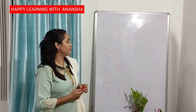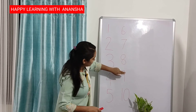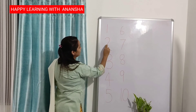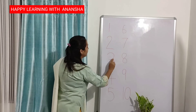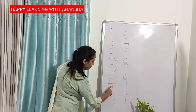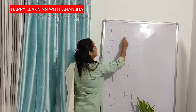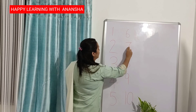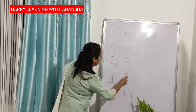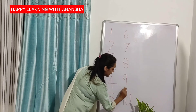Now let's count numbers together. 1, 2, 3, 4, 5, 6, 7, 8, 9, 10. Up to down — 1. Half circle, down, forward — 2. Half circle, down — 3. Standing down, forward, up to down — 4. Up to down, half circle, forward — 5. Half circle, turn — 6. Forward, up to down — 7. Half circle, down, turn, up, full circle — 8. Full circle, up to down — 9. Up to down, full circle — 10.